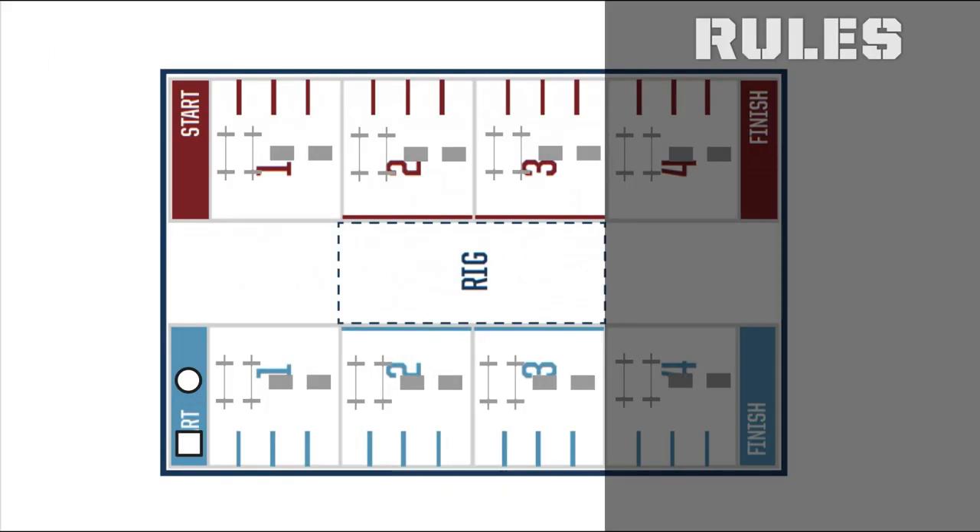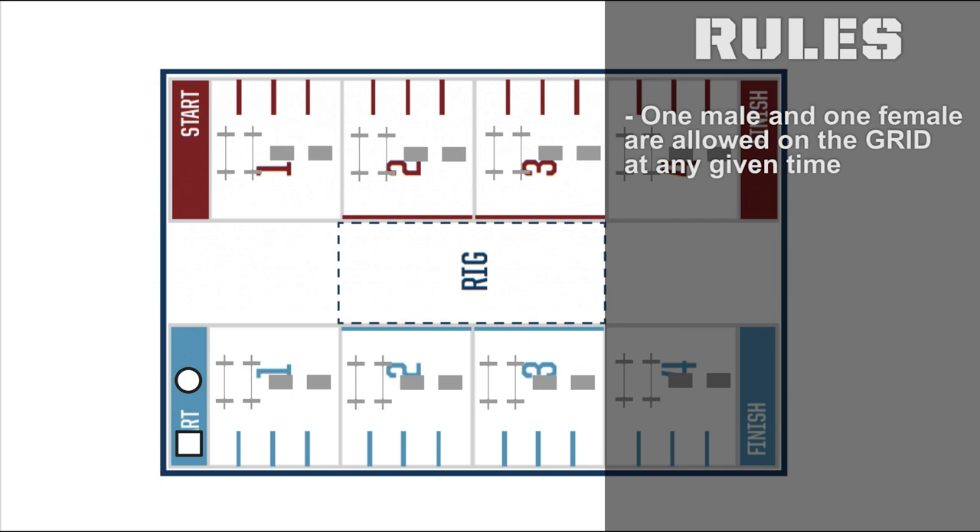The rules of Partner Forward dictate that only one male and one female may be allowed on the grid at any given time, and the male is going to be the first performing work on the grid. So in this particular Partner Forward, you'll see the first movement is snatch, represented by these two barbells.